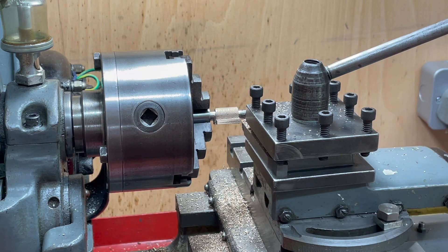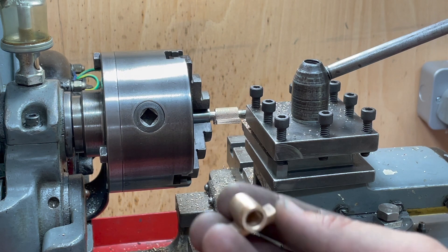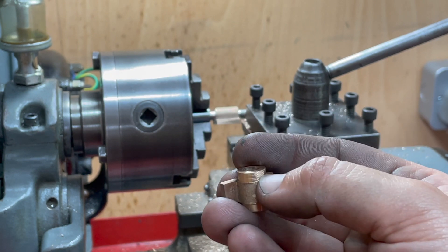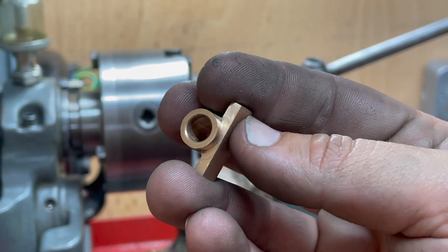I'm turning the bearings on the same mandrel I turned the flywheel and it's essentially a series of turning operations. I've already bored the center, so it's a case of turning this diameter down to end up with a shoulder and then the other to a slightly different length.